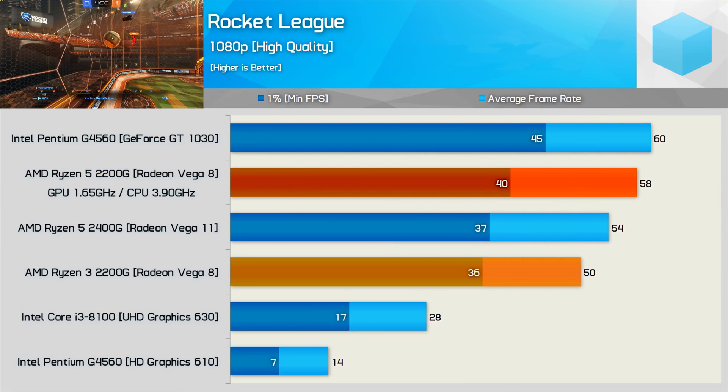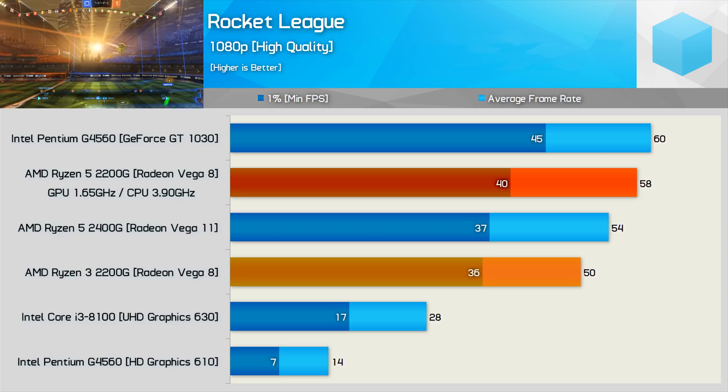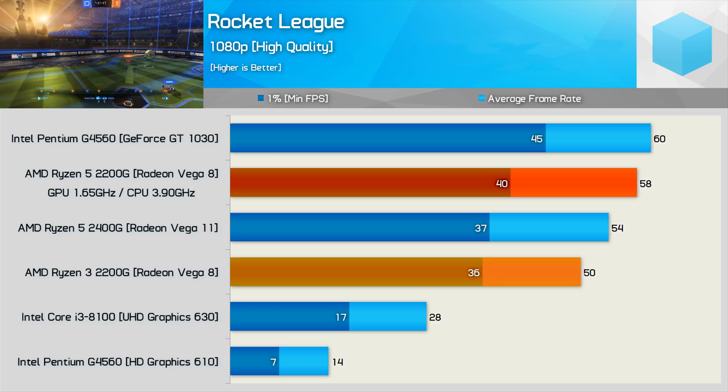Finally, we have Rocket League, and here we see our worst result yet — just a 16% boost once overclocked. Not a bad result, and it did allow the 2200G to overtake the stock 2400G and almost catch the Pentium G4560 and GT1030 combo. Overall, for less than $300, that's really a killer combo. When you consider that a Core i3-8100 on a B360 motherboard with 8 GB of DDR4 and a GT1030 would come to around $370, you'd be saving around 20% by going with the Raven Ridge APU. Worst case scenario, you'd still be able to extract at least 10-15% more out of this APU with a basic air cooler, so to me that seems well worth the investment.